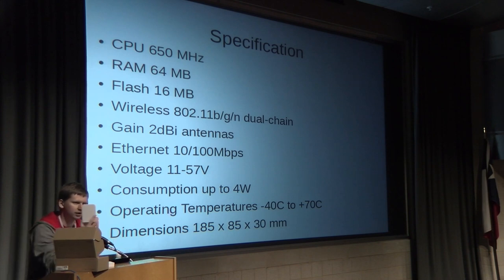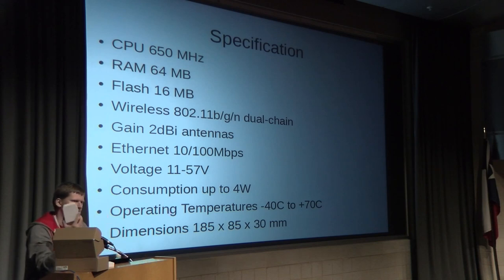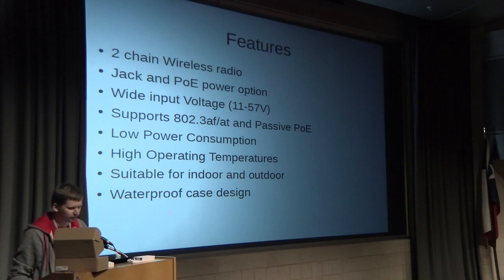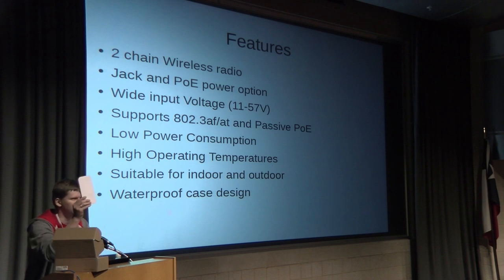Since it's an outdoor device, the operating temperature range is from minus 40 to plus 70 degrees Celsius. The dimensions are compact — you can see it in my hand. Main features include dual-chain wireless, both jack and PoE Ethernet so you can power it from a jack, battery, or PoE. It supports wide input voltages and active and passive PoE standards including 802.3af and 802.3at. It's suitable for indoor and outdoor use and has a waterproof case.